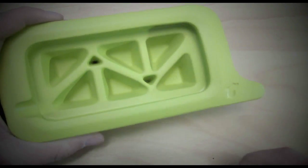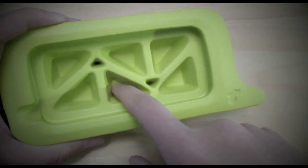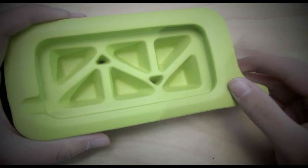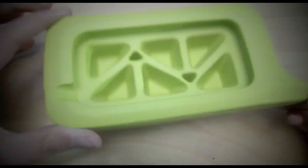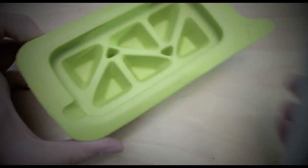Taking a look at the inside of the case, we have some spaces here which basically help protect your iPhone when you drop it. It will most likely protect your iPhone very well. So let's go ahead and put the iPhone in.